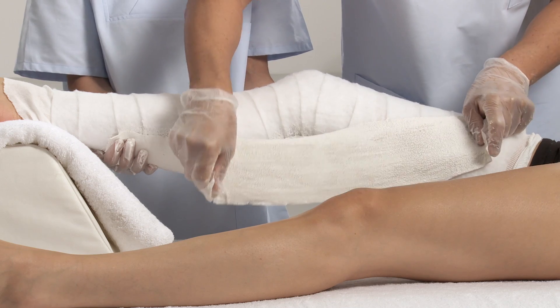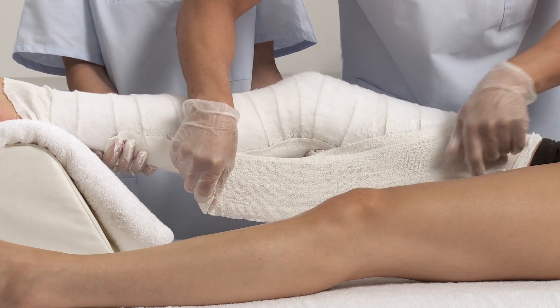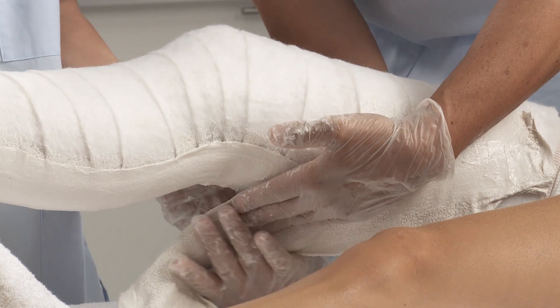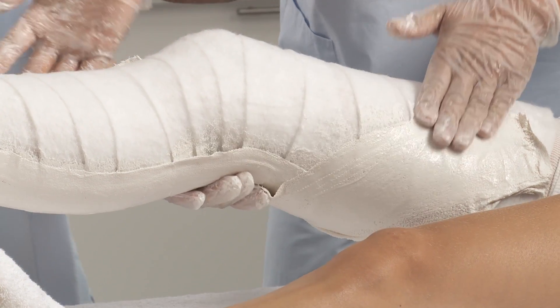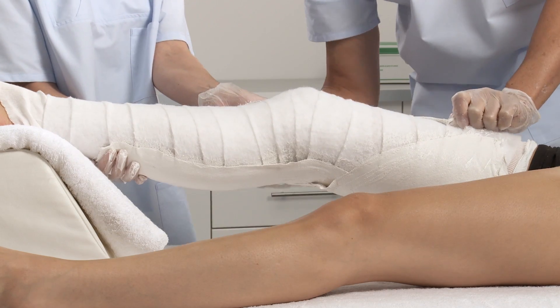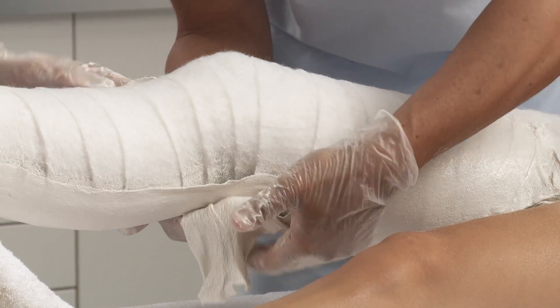Apply a second splint by placing it onto the inside of the thigh, across the back of the knee and along the outside of the lower leg. Use a third splint and apply it to the outside of the thigh, criss-crossing it with the other splint.